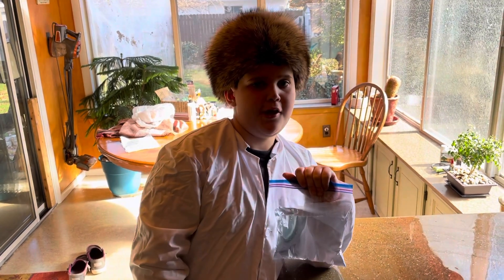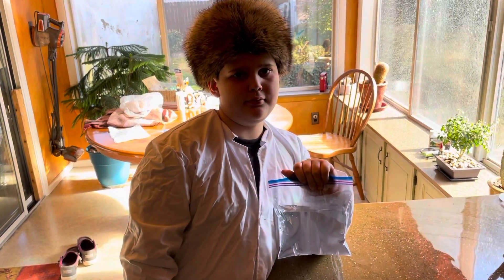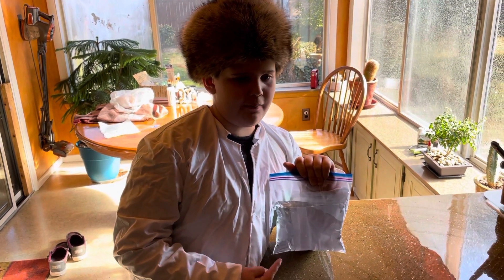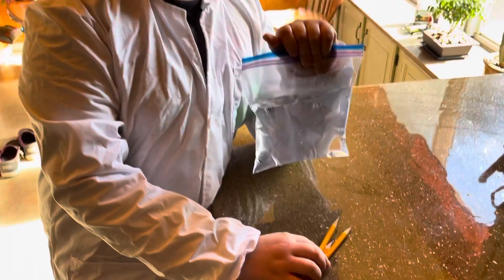Hey buddy, what are we doing today? A science experiment called a leakproof bag. Whoa, what's that? I'm going to stab the bag with water in it with three pencils to see if the water comes out.